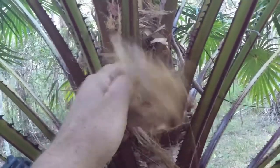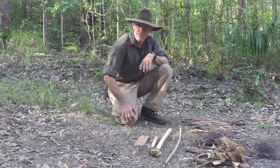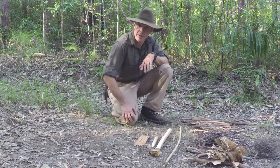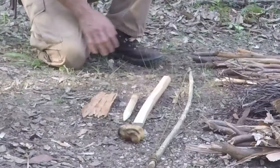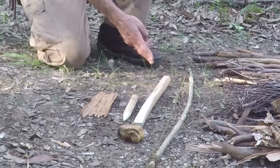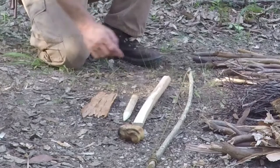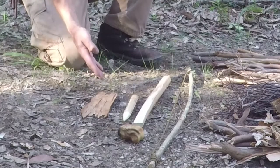I've mixed those two together to make a nice tinder bundle, also known as a bird's nest. The bow drill method of friction fire lighting is a North American method and the components of the set we use to make that fire are as follows: we have our bow with some cordage, we have our hearth board, we have a spindle or drill, our handhold and our ember pan.